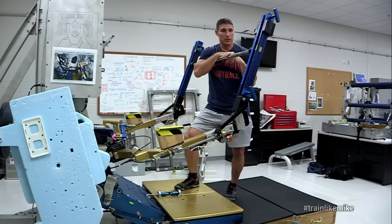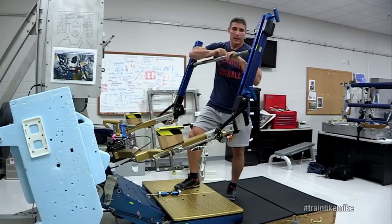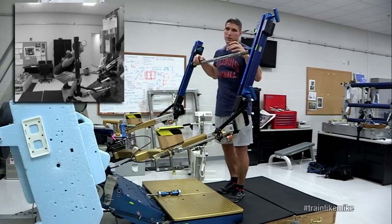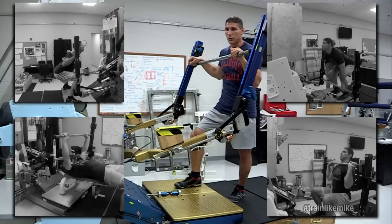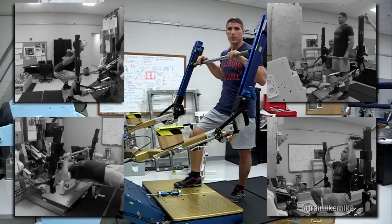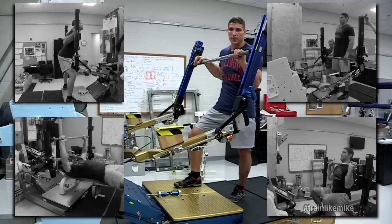It looks a little bit different than the squat rack you might have in your local gym, but it has some of the same functions in the sense that we do squats on this, we can do deadlifts, bench press, shoulder press, things of that nature. It's very effective for us and it's really been very helpful for increasing our fitness when we actually return back to earth.